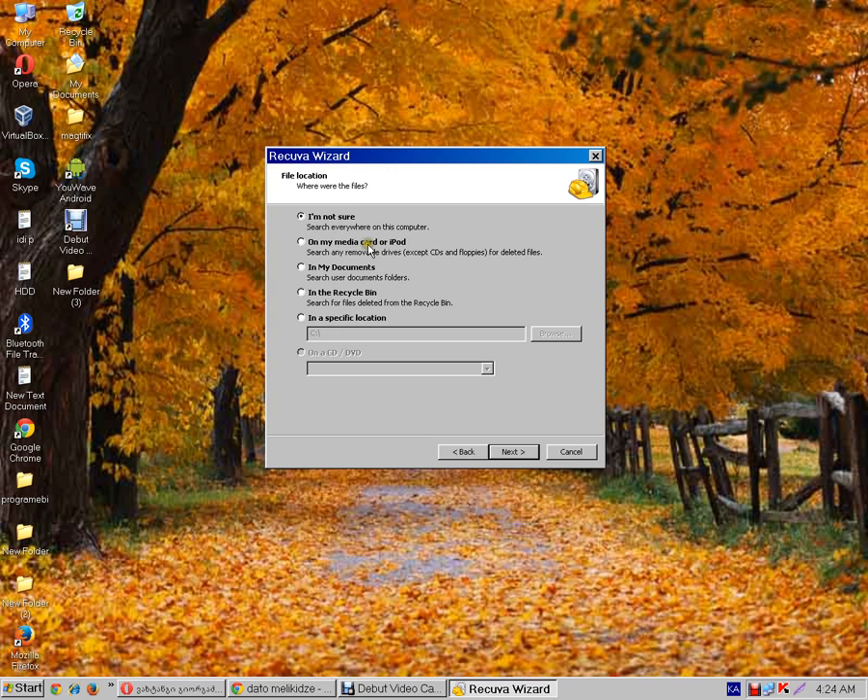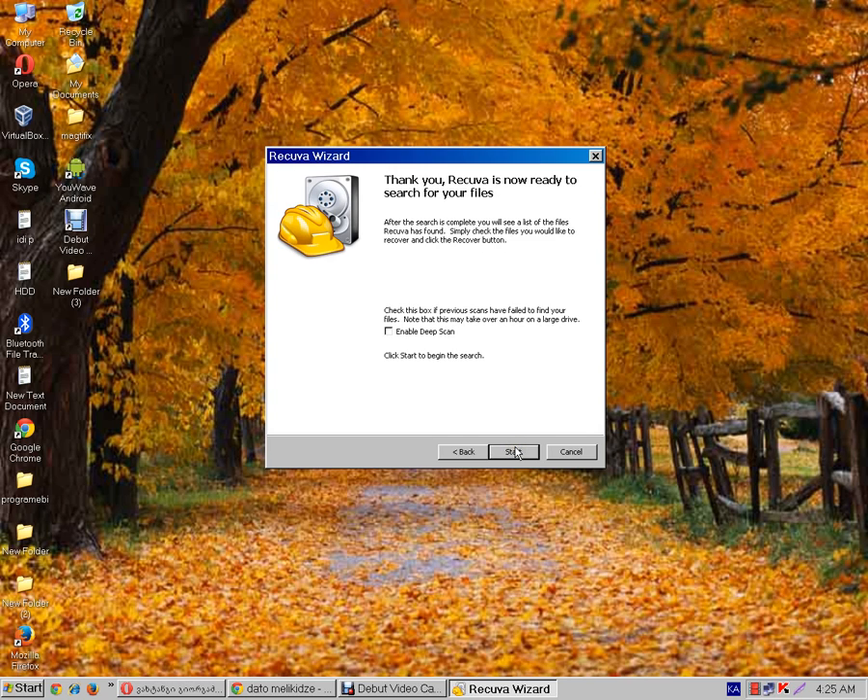I'm not sure. On my media card or iPod, in My Documents, in the Recycle Bin — I'm not sure.